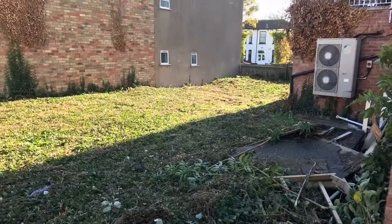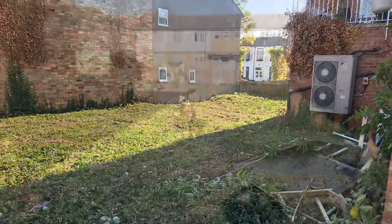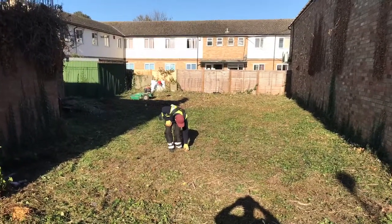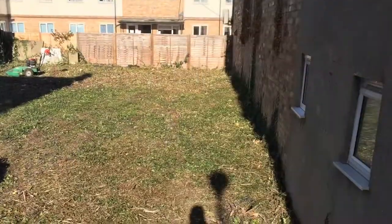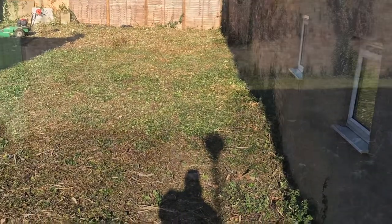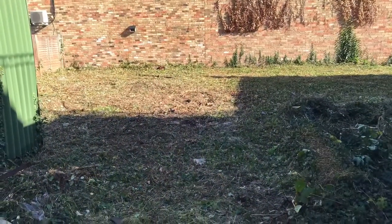Just showing you around the site now. You can see the pile of rubbish we managed to find in the undergrowth. There's Sam going around picking anything out of the site. You can see from the photos — there's a major difference at the end of the job. Thanks for watching.